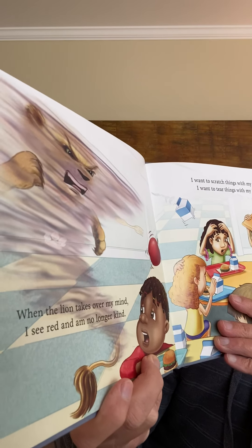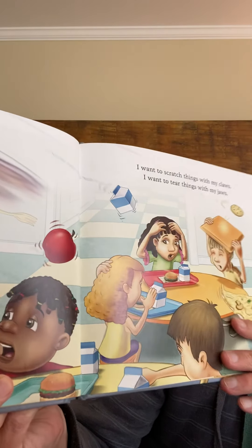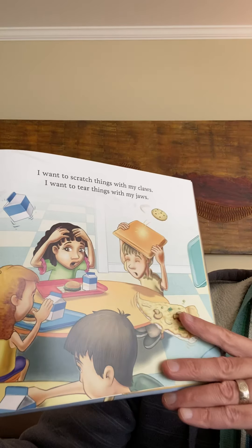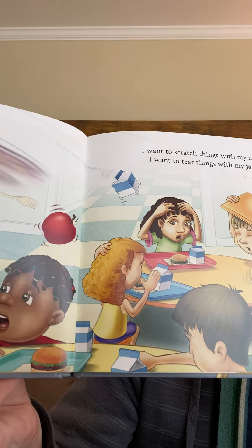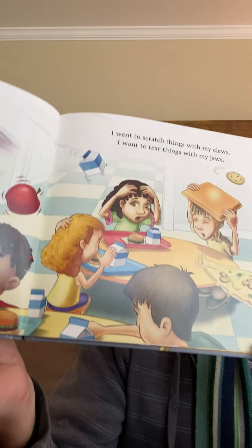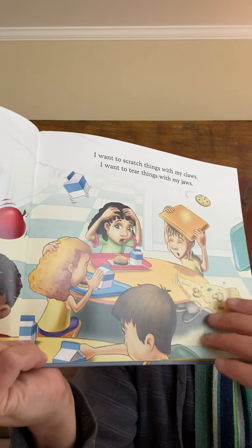'When the lion takes over my mind, I see red and am no longer kind. I want to scratch things with my claws. I want to tear things with my jaws.' And there's the girl who tripped him by mistake — she is not too happy. And the rest of the kids — they're probably scared, shocked, worried, confused. Let's take a breath.